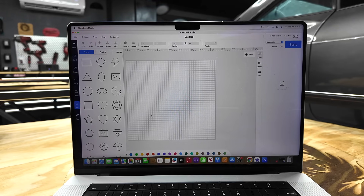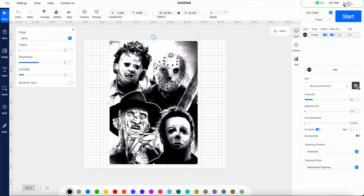There's one thing in the Atomstack Studio that I couldn't find: when you drop an image onto the grid and you want to remove a background or remove certain portions of it, I didn't see that anywhere in the software. Maybe they can do an update in the future and add that.